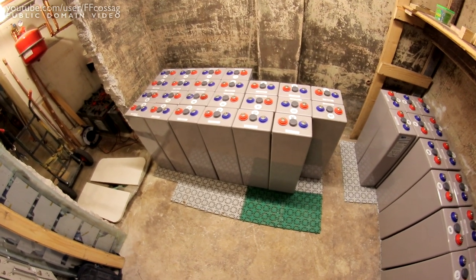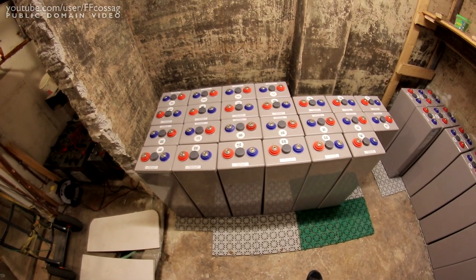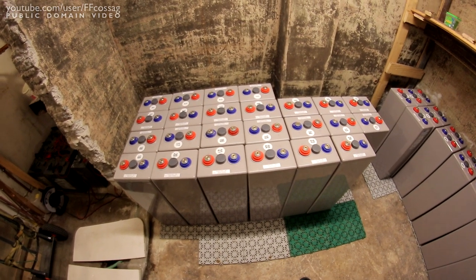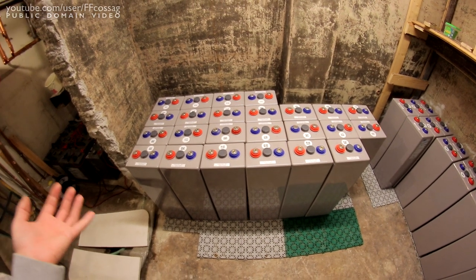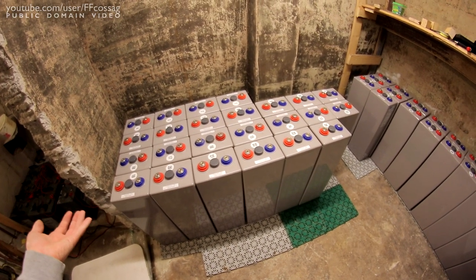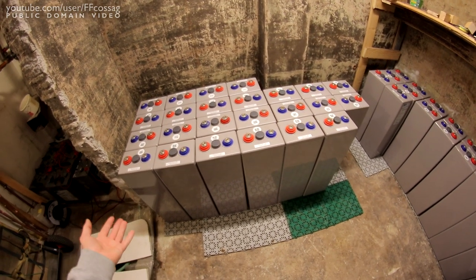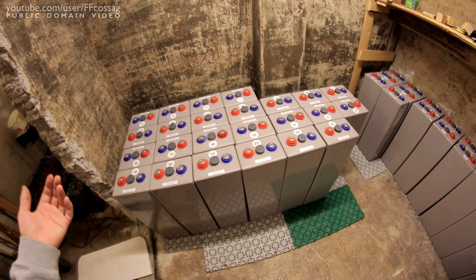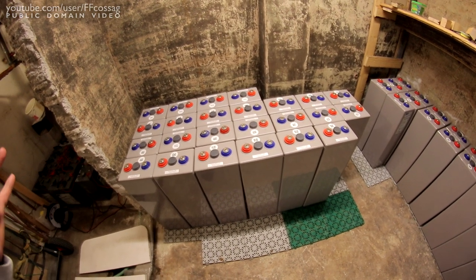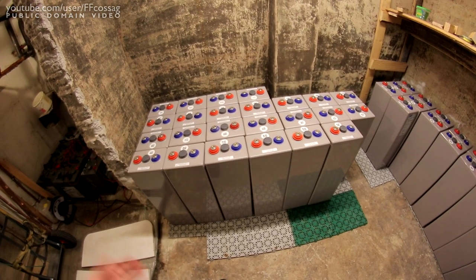We're pretty much done now. The next step is going to be figuring out how to jumper all these together because I didn't get any jumpers with them. I'm going to have to do some research on whether it's most economical to buy jumpers new or used — I'm thinking maybe forklift battery jumpers, as those often have 2 or 4 volt cells with a bunch of jumpers. Or I may just have to buy terminals and a crimp tool and crimp my own connectors.